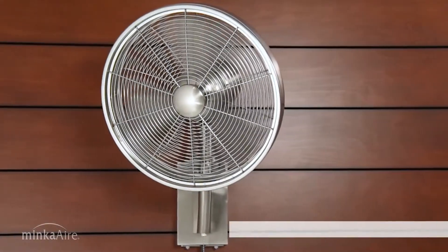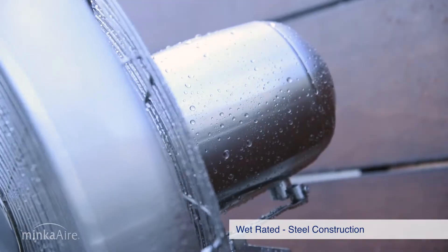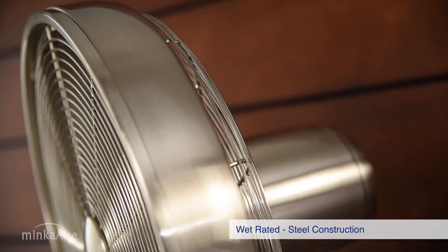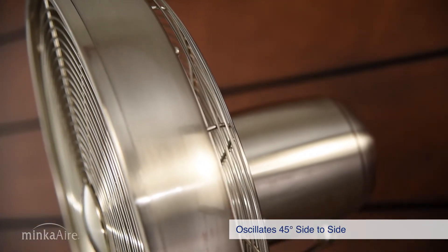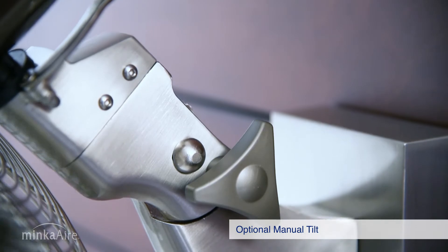The Anywhere fan was developed as both an indoor and outdoor use fan. The wet-rated steel construction provides clean lines and a modern profile. Oscillating 45 degrees side to side, with optional manual tilt for concentrated cooling comfort.